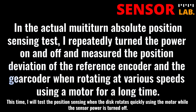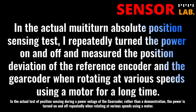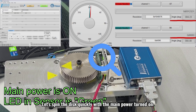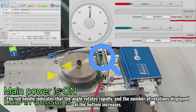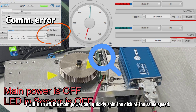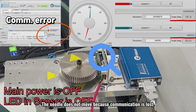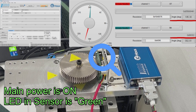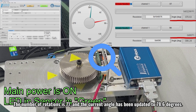This time, I will test position sensing when the disk rotates quickly using the motor while the sensor power is turned off. In the actual test of position sensing during a power outage of the gear coder, the power is turned on and off repeatedly when rotating at various speeds using a motor. By repeatedly turning the main power on and off, the position deviation of the reference sensor for comparison with the gear coder is measured to verify the current rotation count and angle sensing function. Let's spin the disk quickly with the main power turned on. The red needle indicates that the angle rotates rapidly, and the number of rotations displayed at the bottom increases. When the rotation stops, the number of turns is 32 and the angle is 195.5 degrees. I will turn off the main power and quickly spin the disk at the same speed. The needle does not move because communication is lost. Turn on the main power, reconnect the sensor and master, and then read the position data. The number of rotations is 71 and the current angle has been updated to 78.6 degrees.